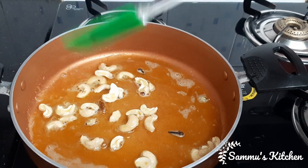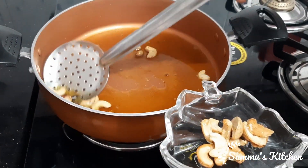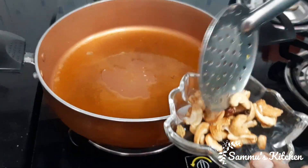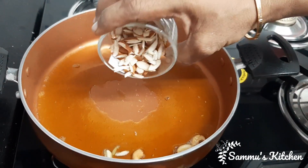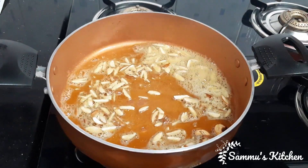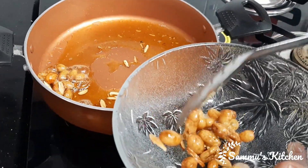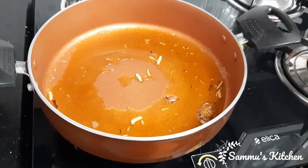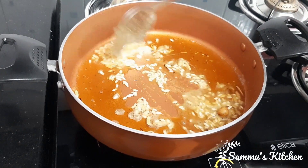Then we add brownies. Now we add a plate to the brownies. Now we are going to cut. Then add the pepper and mix the pepper.